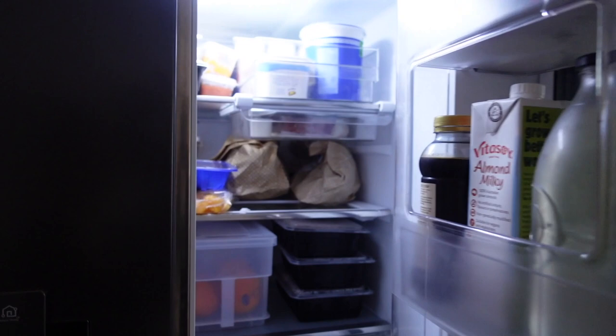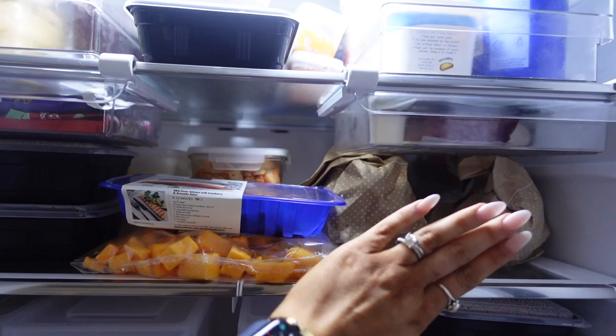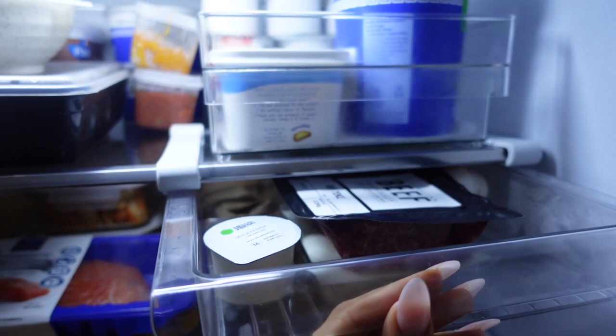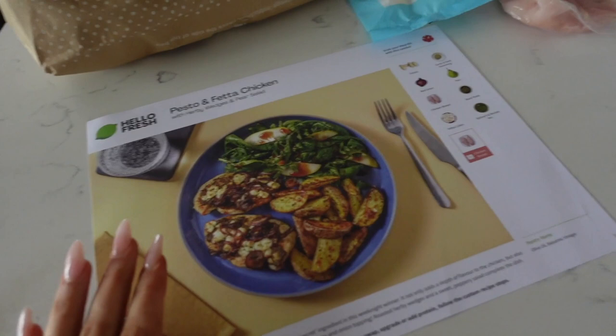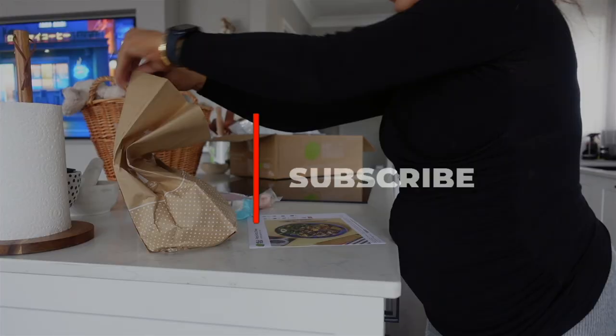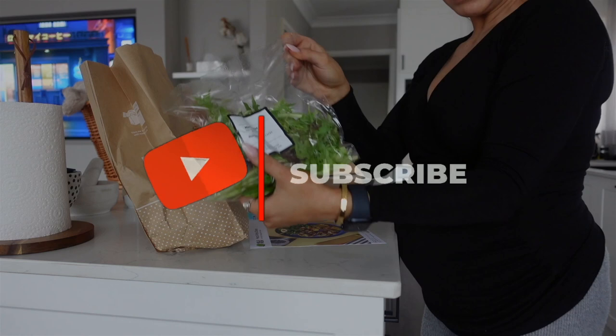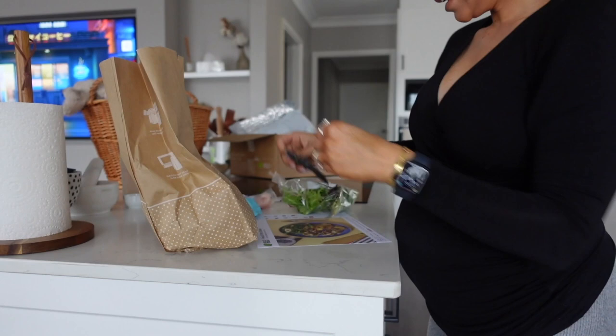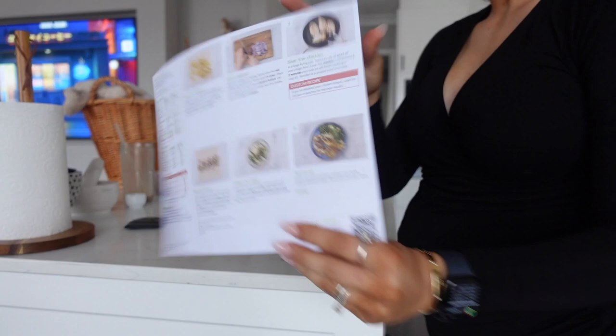This is all phenomenal. I literally have the next week's worth of meals all in this little section. Guys, that cuts out time for meal prep, food prep, absolutely everything. My salmon and pumpkin are over there, my two meal kits and extras from the haul bag are over there. But today's meal is the pesto and feta chicken with herby wedges and pear salad — literally everything I need right here. Let's get opened, let's get cooking.